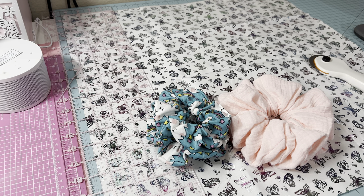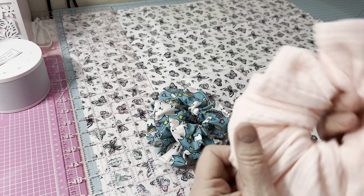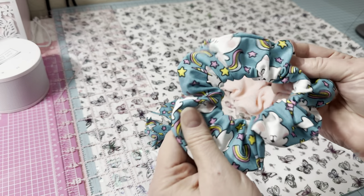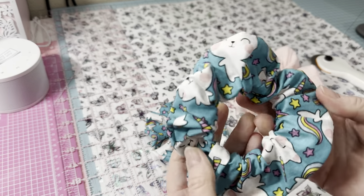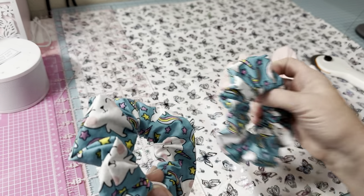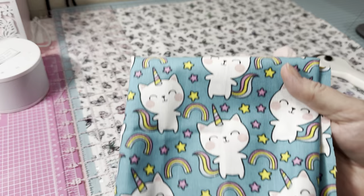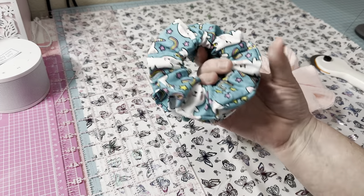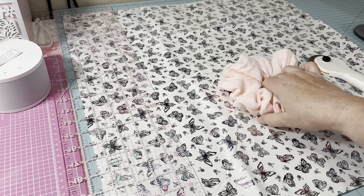I had requests from multiple people asking me to make smaller scrunchies. These are the large scrunchies that I make — see how nice and large and fluffy they are. I love these big ones. I also have some smaller ones, and I had requests for a quick tutorial on how to make a smaller one. This cute unicorn fabric is what I'll use today.